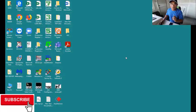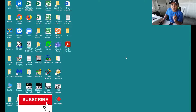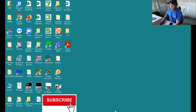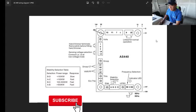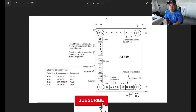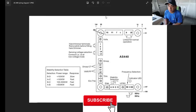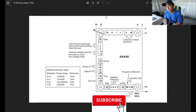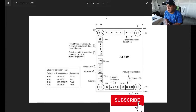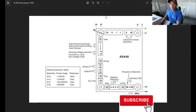I will show you a picture of the ES440 AVR. Here is the ES440 picture, and today I will explain to you where the important things are — where you connect, adjust, and everything.